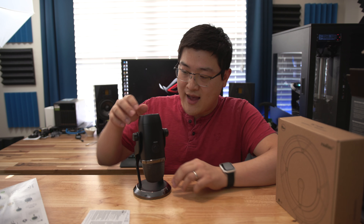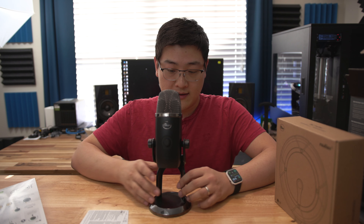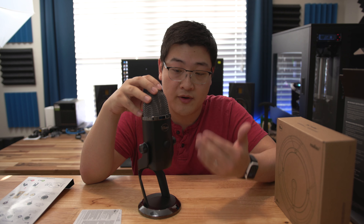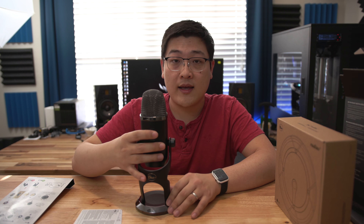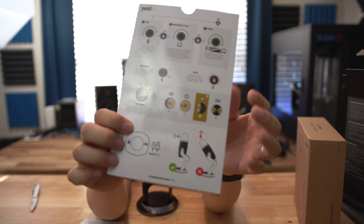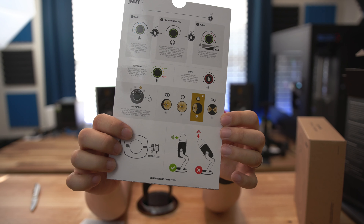It's interesting — the microphone is always packed upside down, but once you get it out, this is basically what it looks like. You have a smooth dial in the front with LEDs surrounding it that changes the volume, gain, and blending between headphone monitoring and computer audio. On the back there's a button that changes the pickup pattern. The microphone has four pickup patterns: cardioid, stereo, full surround, and a bidirectional interview pattern that picks up only front and back.